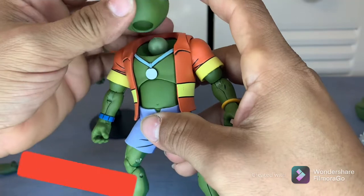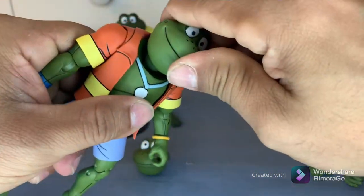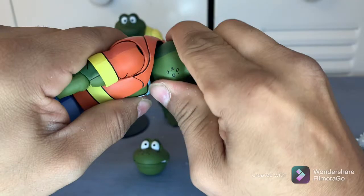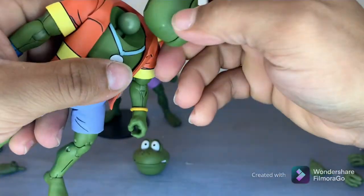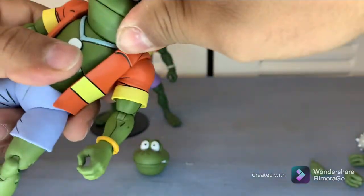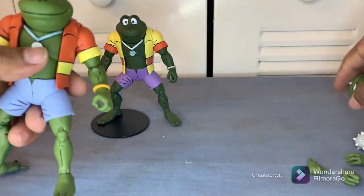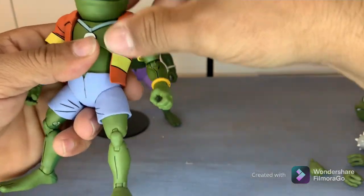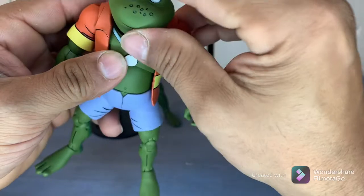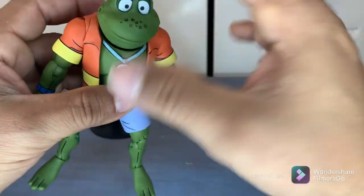It can't go up any higher due to the collar. Let's swap the heads — okay, he's back! Let's put that original head aside; now he's a happy frog. That's how you swap the heads — just have some patience with it. It can be kind of tough, but that's where the hot water comes in to loosen it up and make swapping easier.